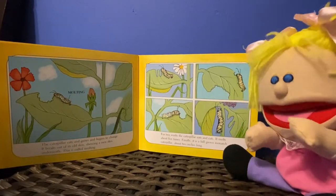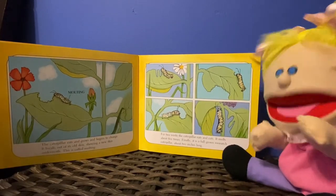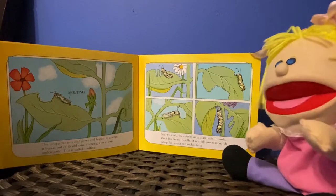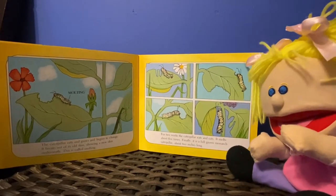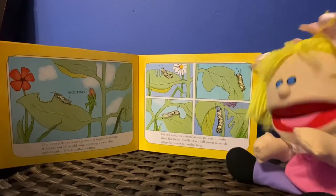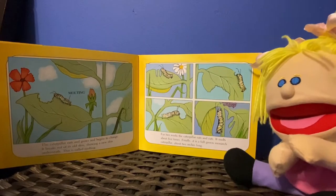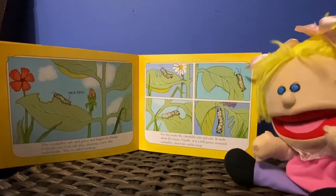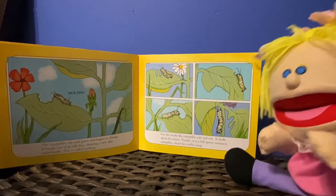The caterpillar eats and grows and begins to change. It breaks out of its old skin, showing a new skin underneath. This is called molting. For two weeks the caterpillar eats and eats. It molts about five times. Finally it is a full-grown monarch caterpillar, about two inches long.